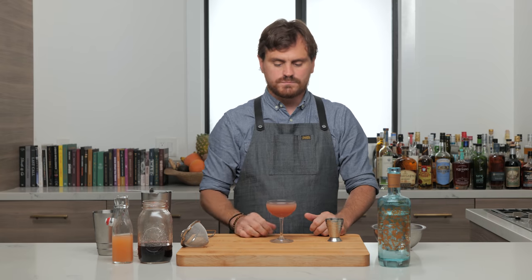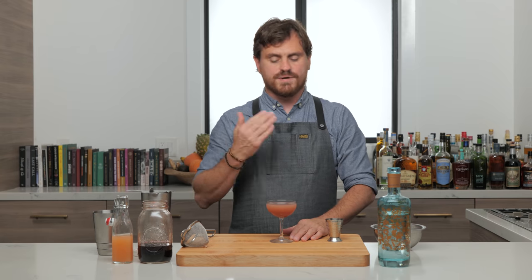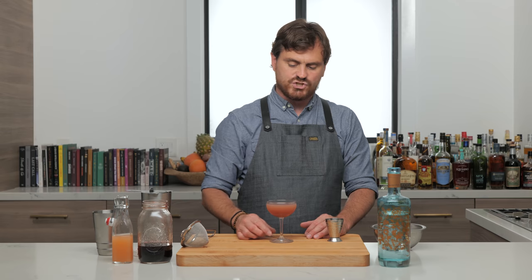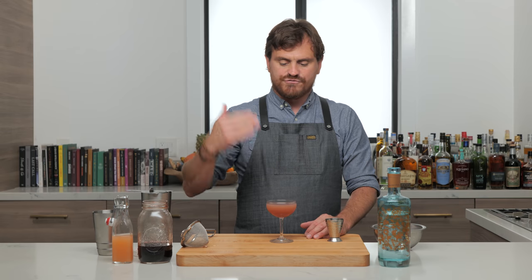In this cocktail the gin is the star of the show, and when you change the gins out you will basically change this drink. This drink was created by a guy named Joseph Schwartz for Milk and Honey, and it is a variation on a drink called a Blinker, which we already did a few months ago.